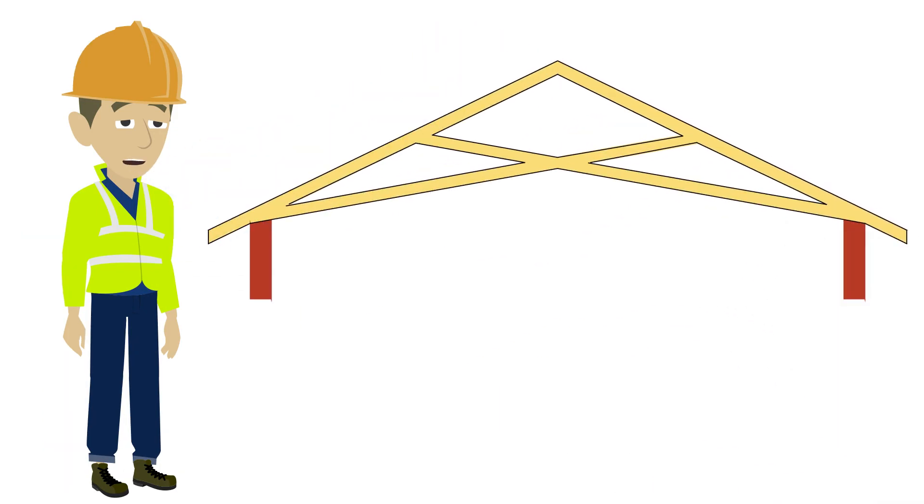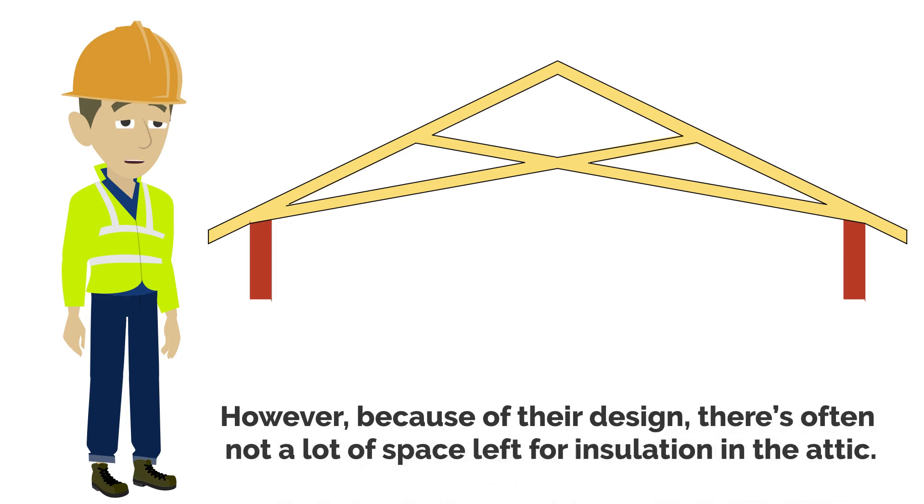Scissor trusses are relatively inexpensive to install, maintain, and repair. However, because of their design, there's often not a lot of space left for insulation in the attic.